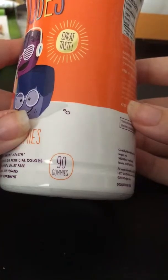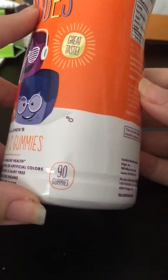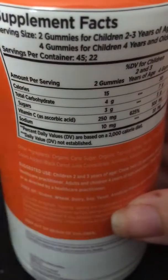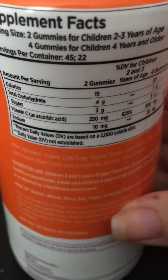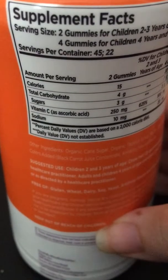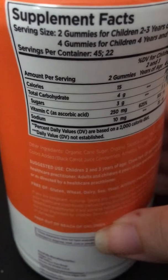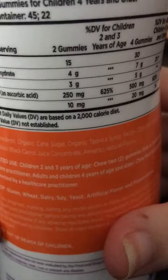It says 90 gummies total, and you need to take two to four per day, so this would last anywhere from one to three months depending on how many you take. The serving size is two gummies for children two to three years old, and four gummies for four years and older. I'm obviously a lot older than four so I will be taking four a day. Servings per container is 45 or 22 depending on how many you take.